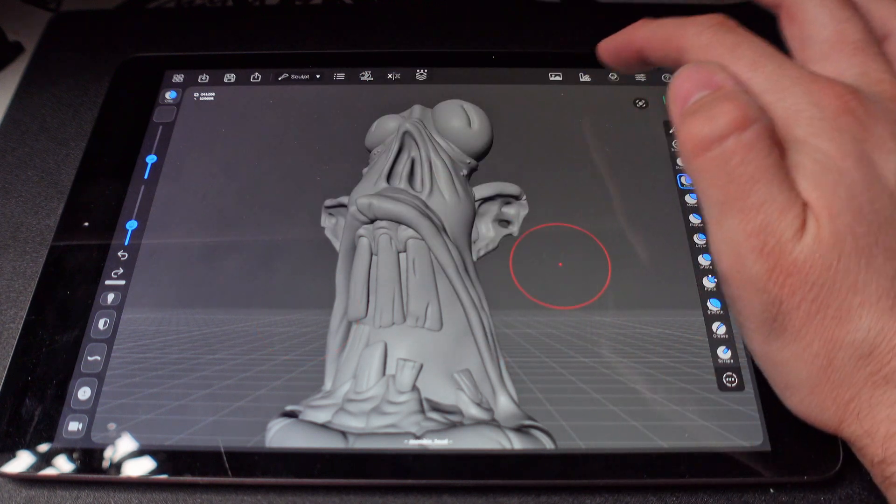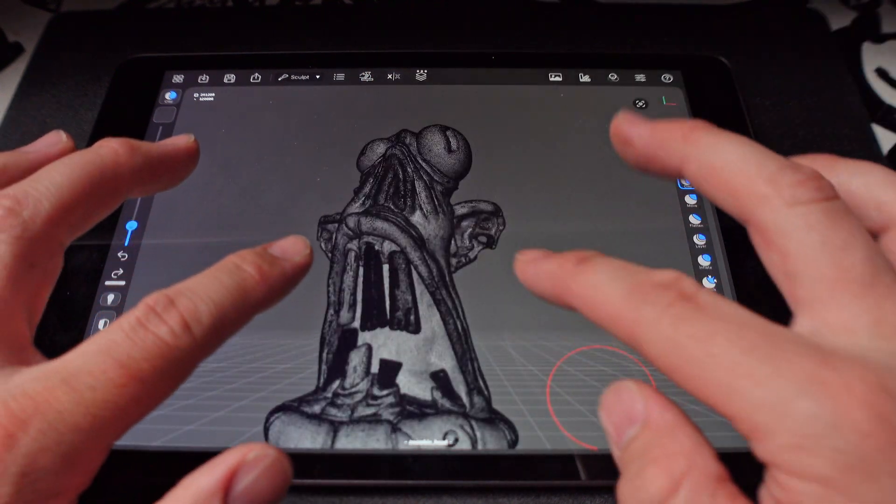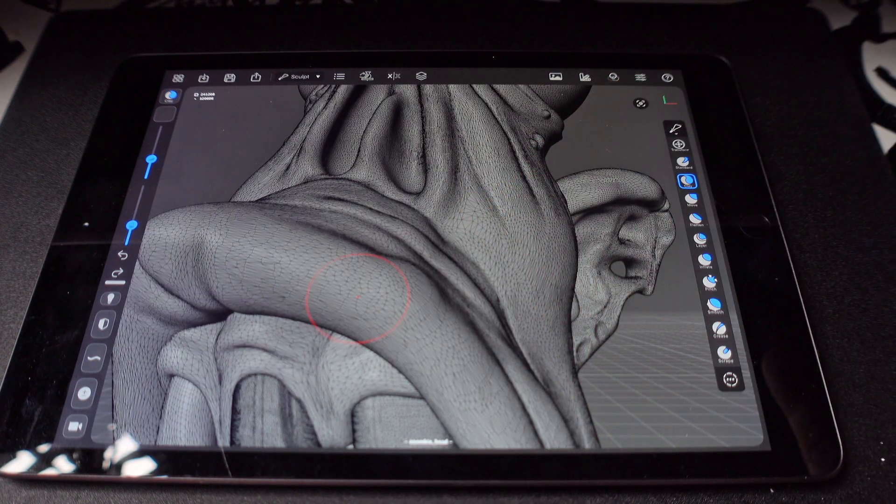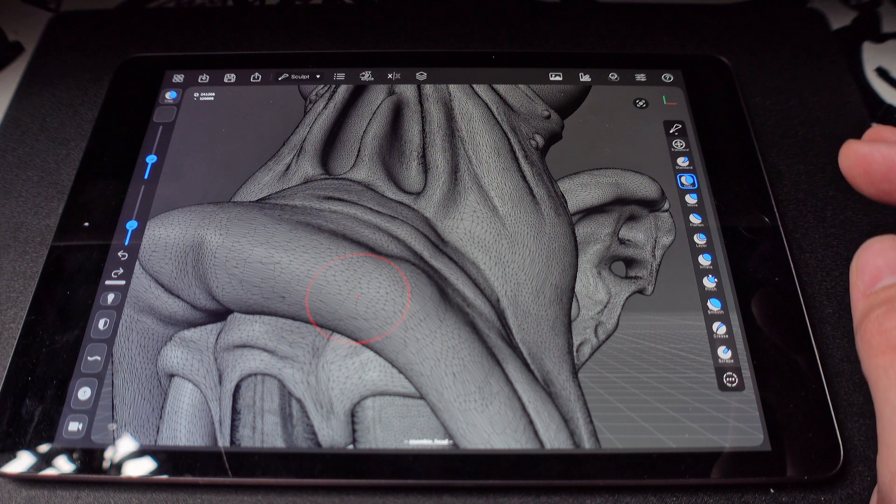And then we are going to take a look at the wireframe just so we can take a look at the geometry. Because we can zoom in and look at the geometry and it's not good. Just like I use Sculptors Pro, I use Dynamesh. There's no quads. So that's really not great to get those awesome sculpting details.